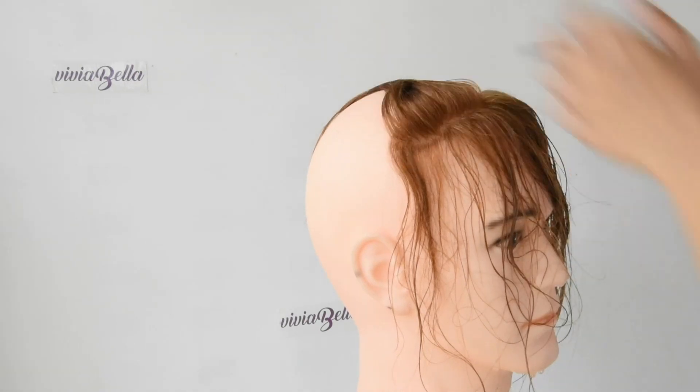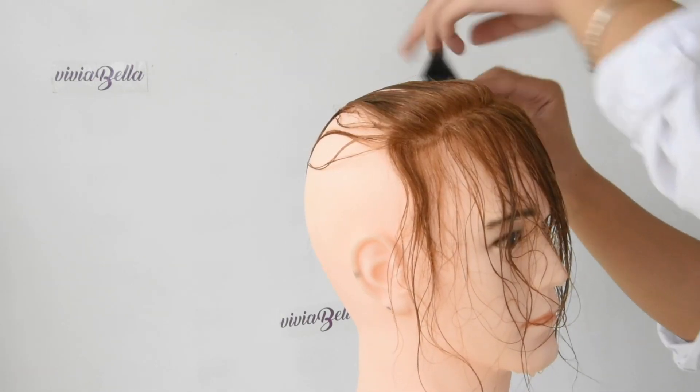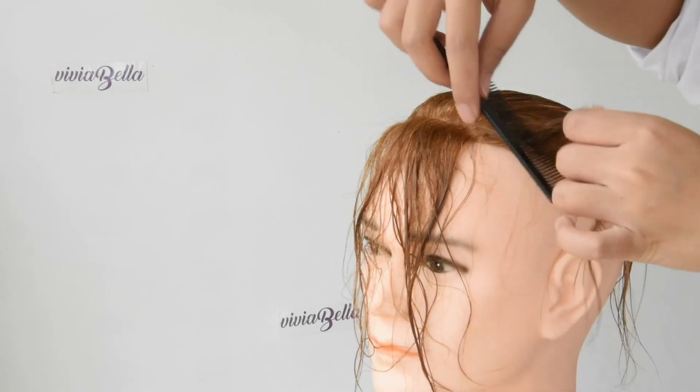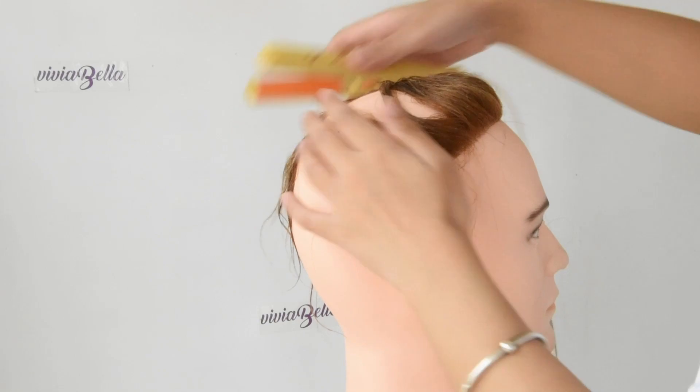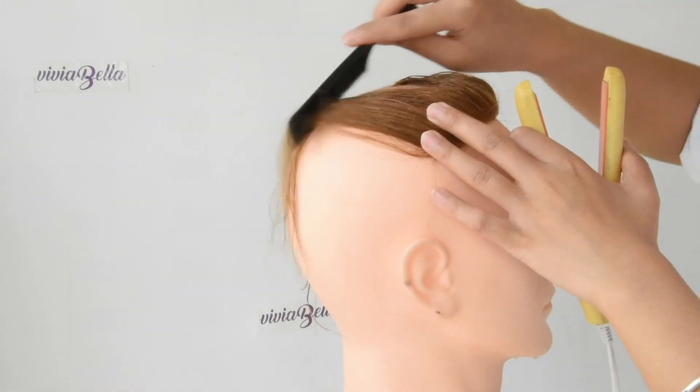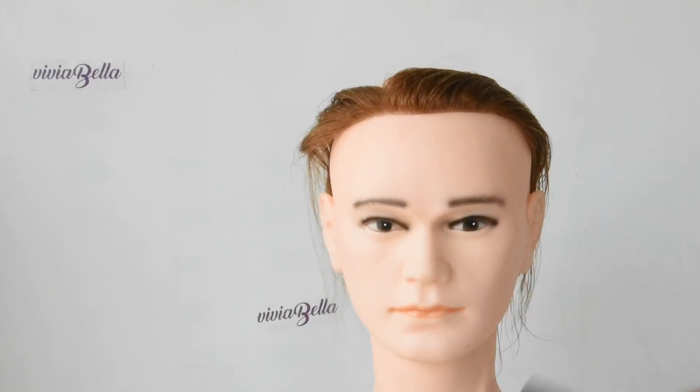We are going to do it one layer by one layer by combing the hair on the back. After combing the hair to the direction you want it, you need to apply some heat to have the hair stay. And here is the result.